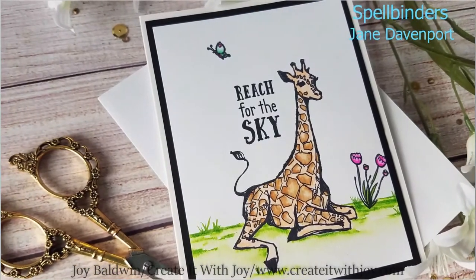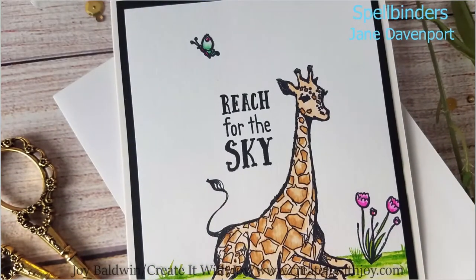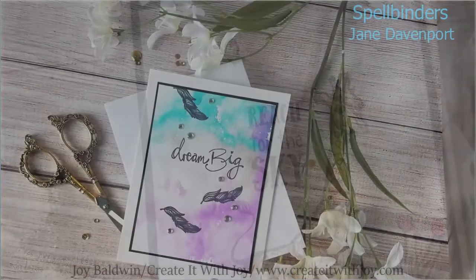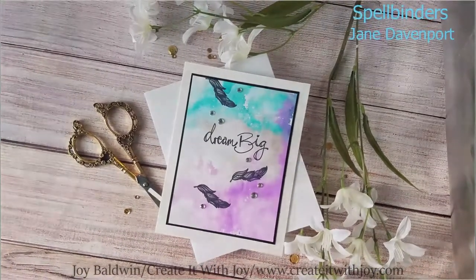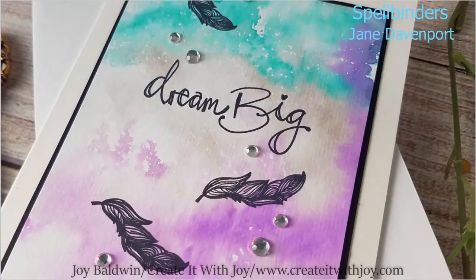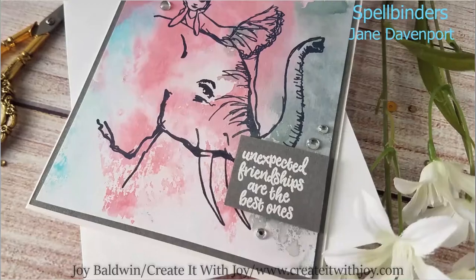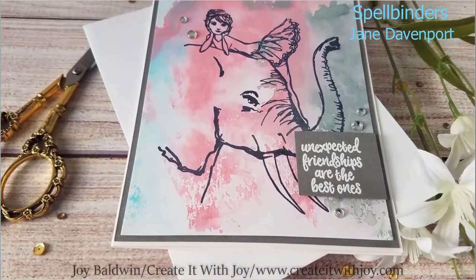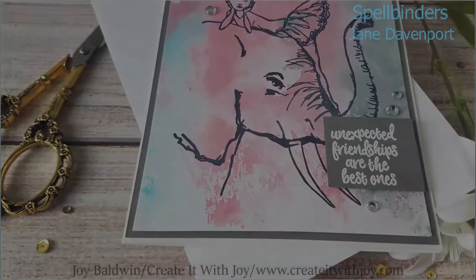Hi crafty friends, this is Joy with Create It With Joy. Welcome back to my channel. Today's project is a project for Spellbinders using two beautiful stamp sets from Jane Davenport. These stamp sets are a little bit abstract to me, but I really love how my cards turned out. I used a little bit of inspiration from Gina Kay — I watched her the other night doing some inking on acetate, and that's what I did for a couple of these backgrounds. For the other giraffe card, I used Zig Clean Color Real Brush markers. Let's get started!